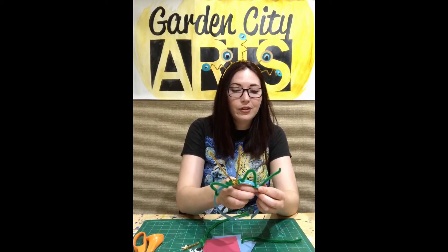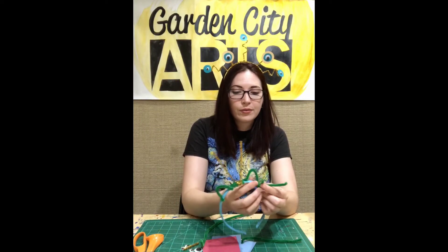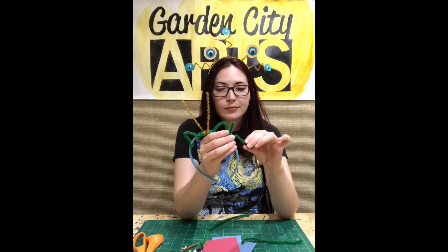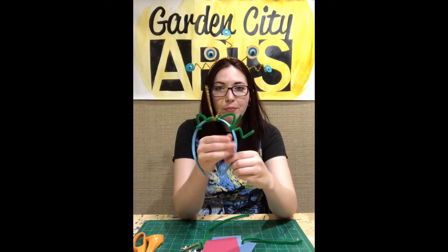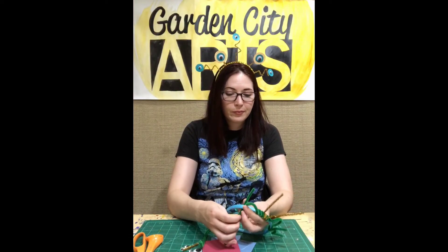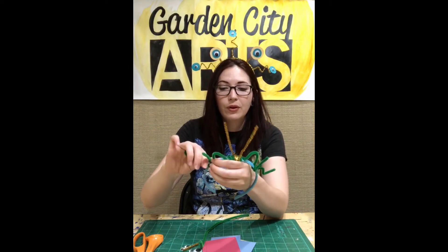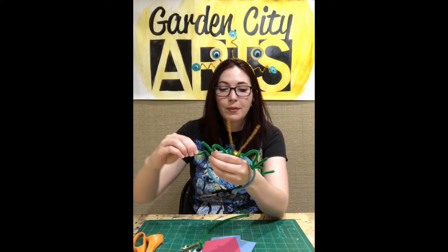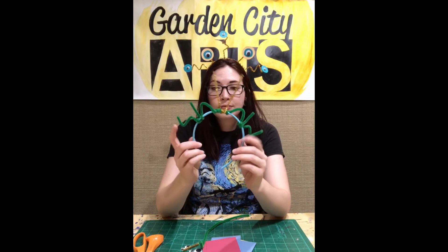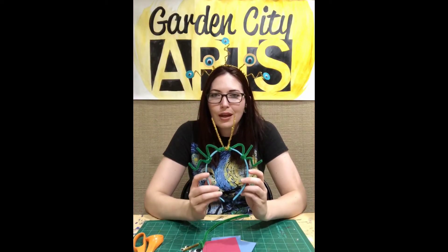I'm going to cut my pipe cleaner in half and come over here. I might just put some little zigzag lines. Do you see how you can bend the pipe cleaner so that it does just about anything you want it to? I am making one short and one tall. Remember to wrap your pipe cleaner around the base of your headband — very important. And then make sure it sticks straight up. I'm pretty happy with that; I think I'm going to stop. But remember, you can do anything you want. You can keep going; you can always pause the video and keep building.